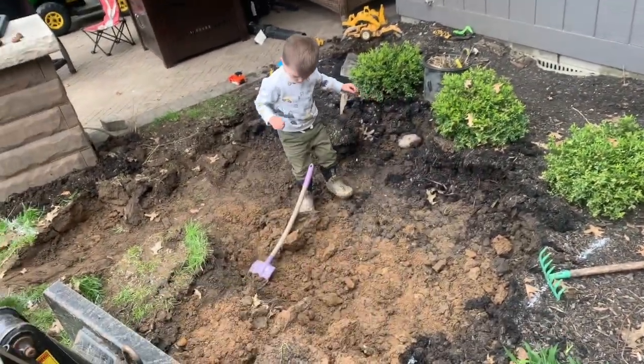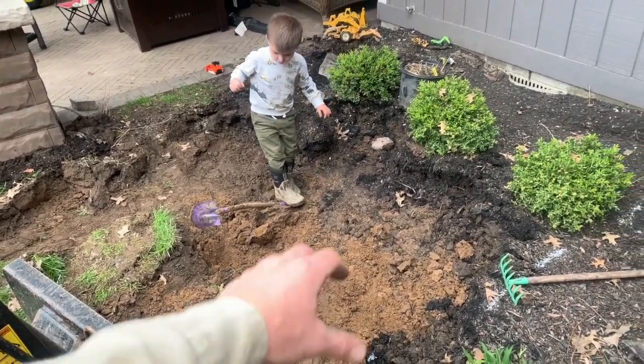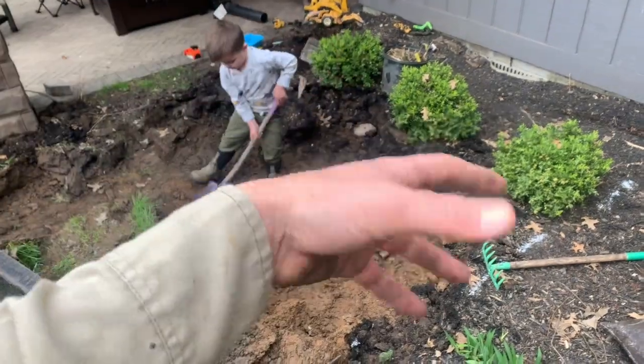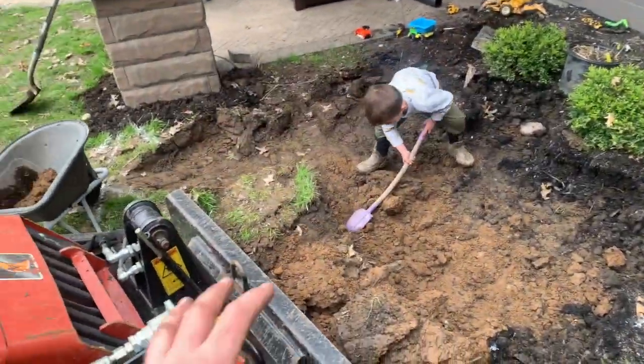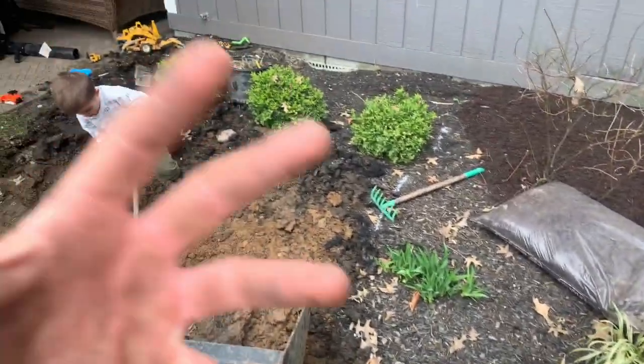And we're going to fill it full of about 12 inches of really fine gravel or sand or mulch, anything you wanted to. And Zeke will have something to constantly dig in. We're going to surround this area with river rocks, so even if that little gravel gets in there, it's not getting in like our mulch bed area, in theory.